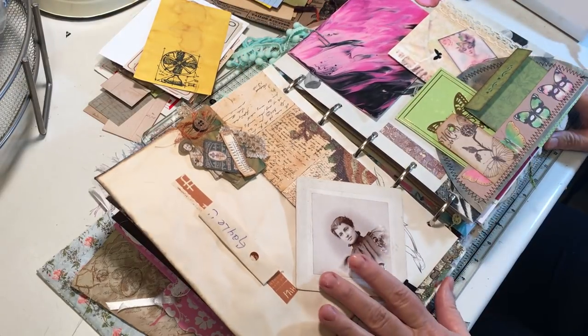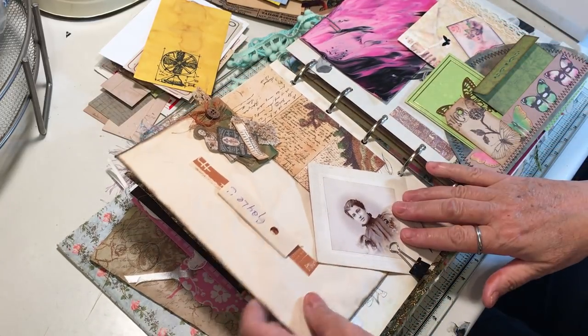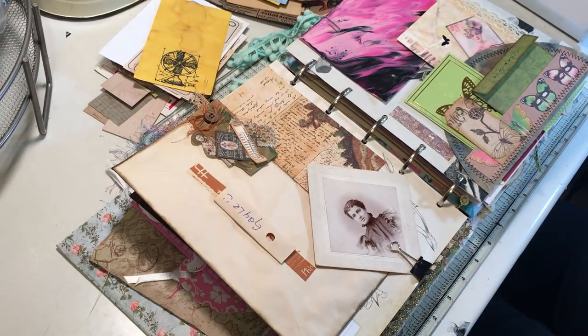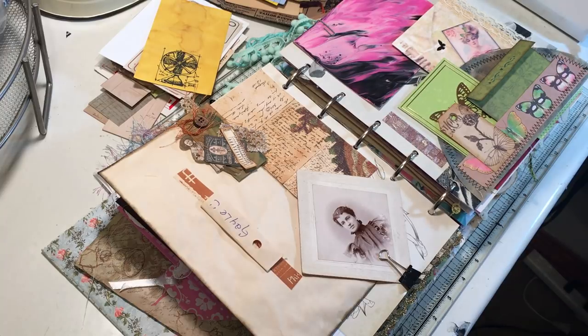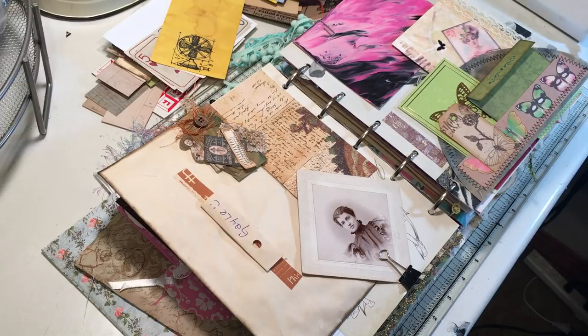So there we go — there's Betty's page in my junk journal friends journal. I feel like that was a quick one, it was only 17 minutes, but I really love how it came out. So thank you Betty for all the goodies — and I still have many more goodies here to play with, so I'm so excited. Thank you everyone for watching and we'll see you next time, bye bye.